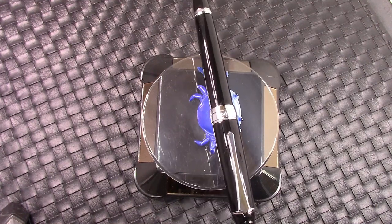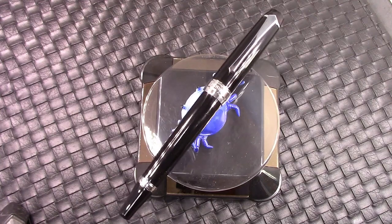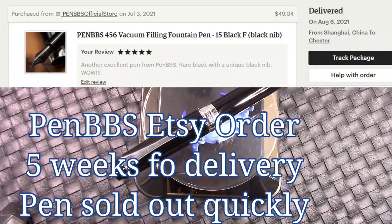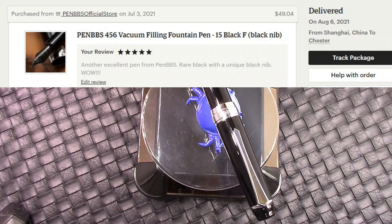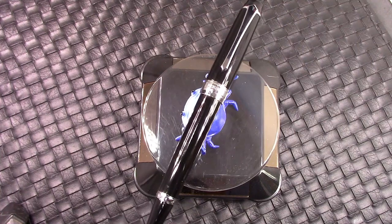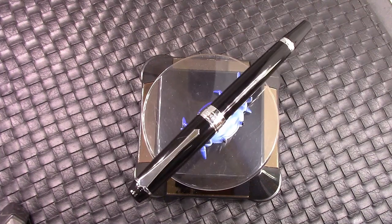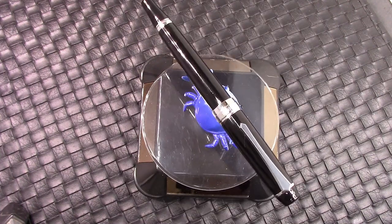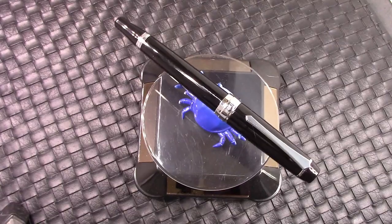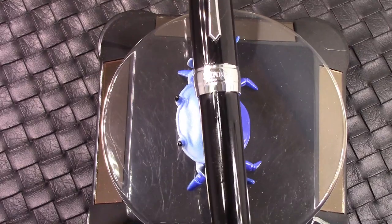Those of you that have watched some of my earlier videos and who follow my channel may recognize the pen. It's a PenBBS 456 in black — solid black — and it's definitely a smart looking pen. This pen also has one particular feature that is unique, and we're going to explore that. We're going to compare it to the other black PenBBS pen that I have. So let's do some exploring as we zoom in to catch Mr. Crabb as he gives us a wink.